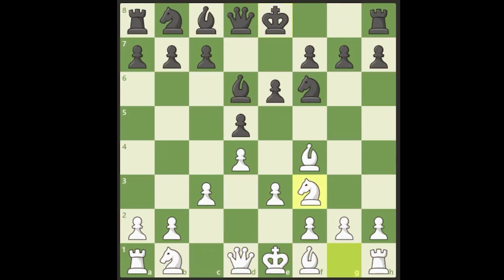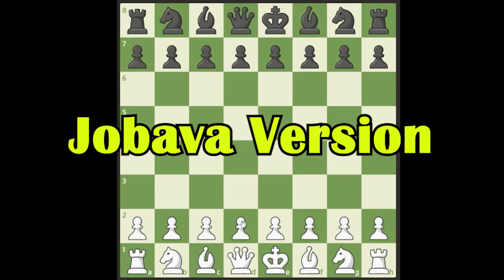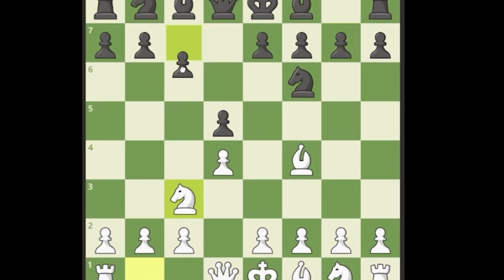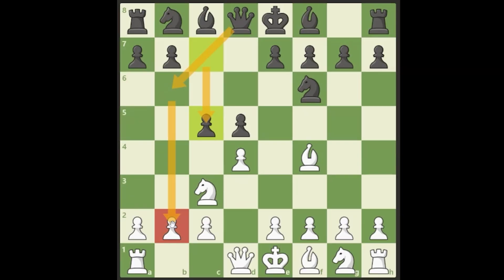Another version of the London System is the Jobava version. The Jobava London is d4, d5, bishop f4. Let's say they develop and we play knight to c3, and they play c5. This is one of the best ways to attack the London System — playing c5 and queen b6 with pressure on b2.